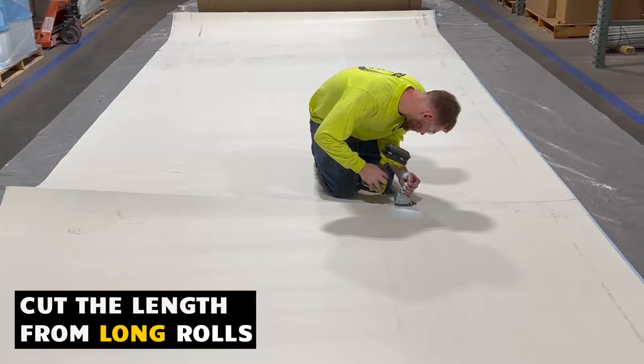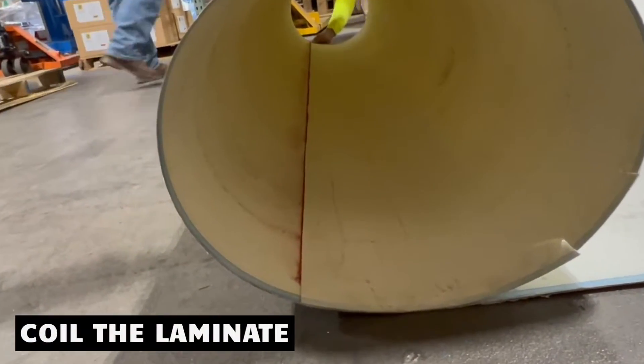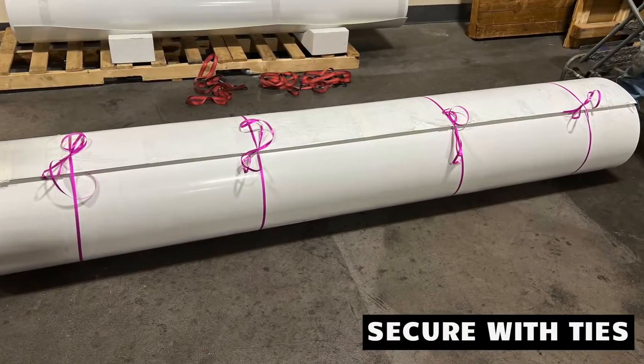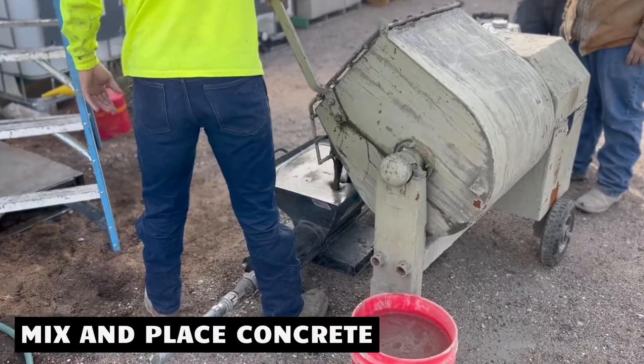Cut the length you need. Measure and mark the perimeter of the tube. Coil the laminate and secure with a tie. Position Mo Tubes. Mix and place the concrete.